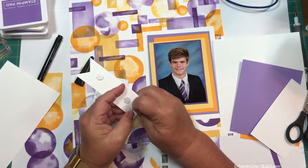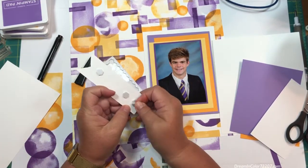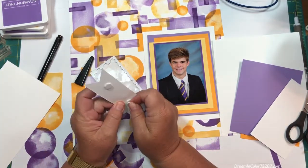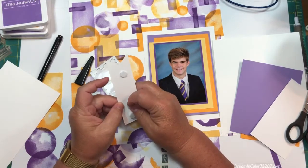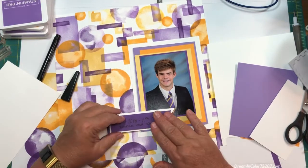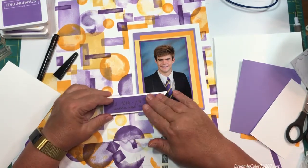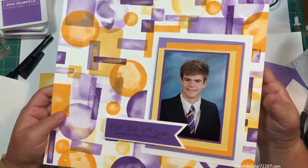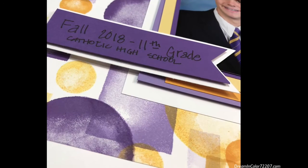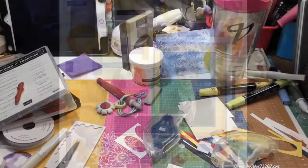On the left end of the flag I need to put two layers of dimensionals — that's a super easy way to add height and depth. All you do is apply your first dimensional, take the backing off, and then apply the second one on top. It stacks them up perfectly. Make sure you get the backing off of all of them. Now the photo has some separation from the page — you can see the stacking and you can see the variation in the colors.